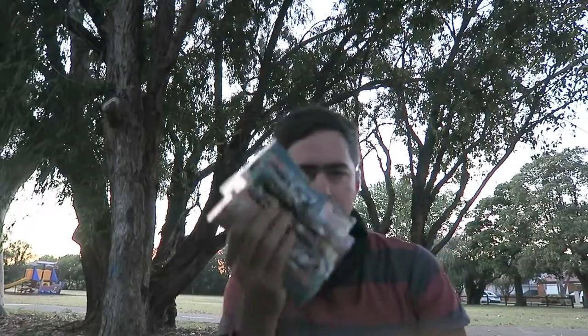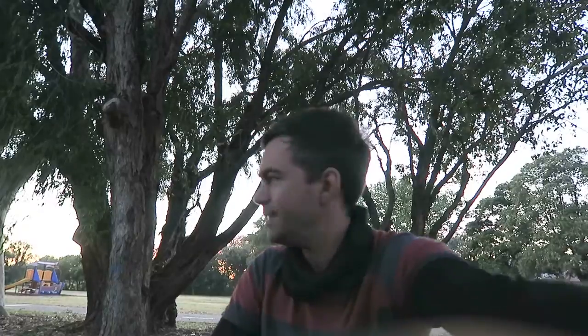Our secret weapons today are going to be white bread burley. I've got some 3-inch gulp shrimp, and I'm also going to be trying to catch a bit of live bait. Man, these birds are going crazy — let's get out of here.